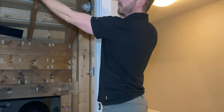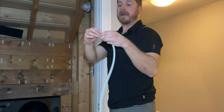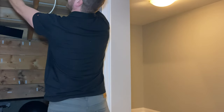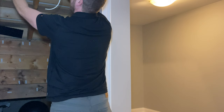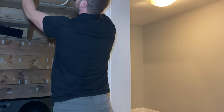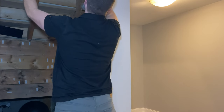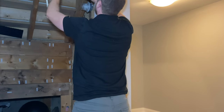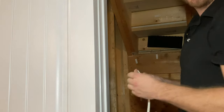Now it's time to install the weather strip on the top of the door. Just cut a piece the width of the top of the door. Try to have this section facing down while you apply it, because it will be just one or two millimeters wider than the section you're applying it on — having that piece facing down will definitely help.